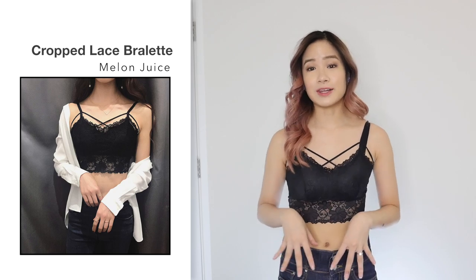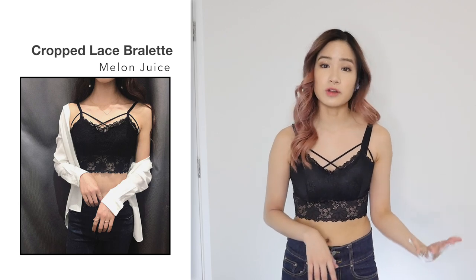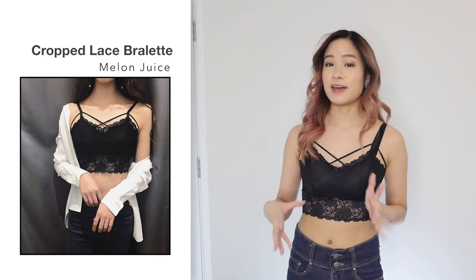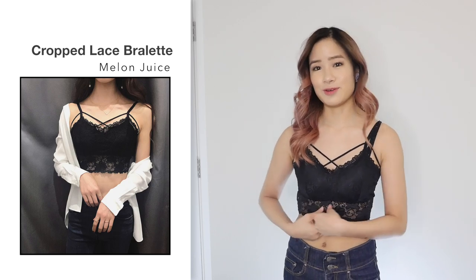If you're comparing this bralette to the previous one, the other one was much better made — it was $12, so it is three times the price. But if you're on a budget and just want a nice-looking bralette that doesn't break your bank, then this one is really good as well. I think it's so cute and I would definitely wear this. Thumbs up to this one too.